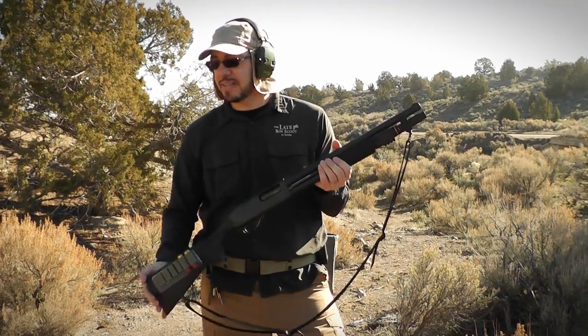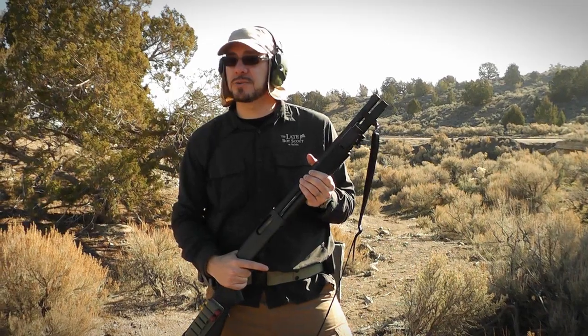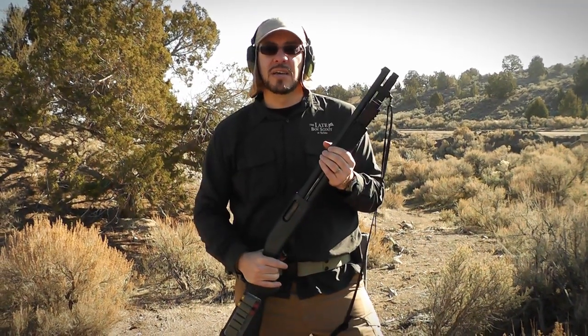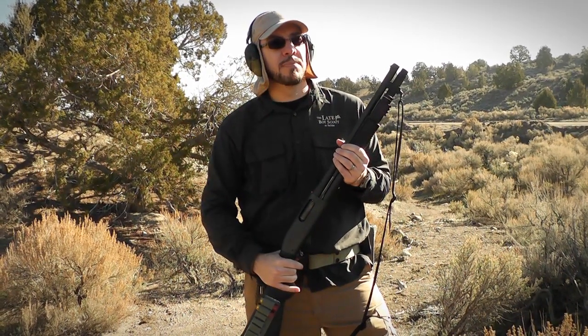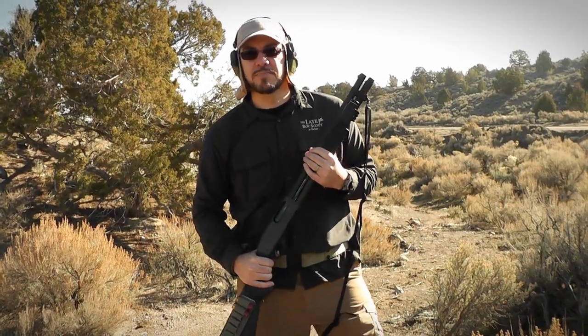And I'm going to be reloading, and at the end of this whole course, I'm going to have to transition to slug for a more distant target. Again, this is going to be up to you to call out which of those two targets that I try to take out. Yeah, Remington 870. Let's go for it. Go!